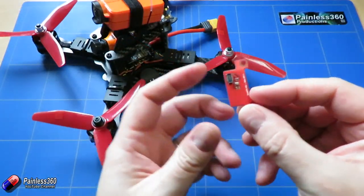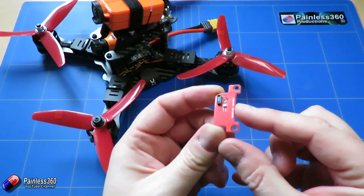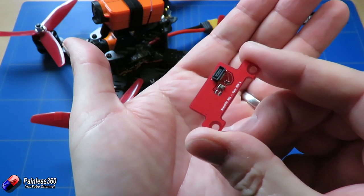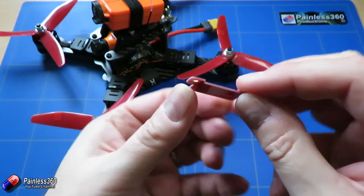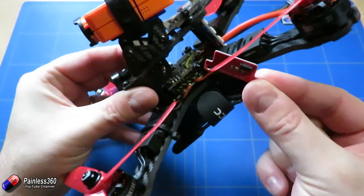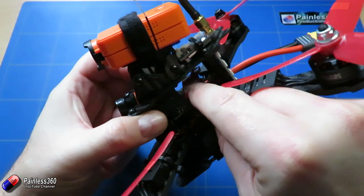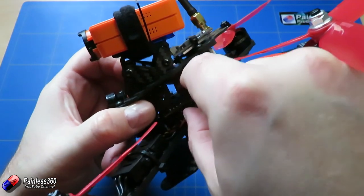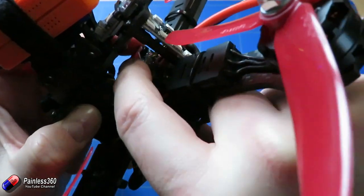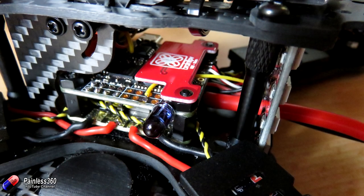So this is a little daughter board that snaps on the top of the flight controller, and this little daughter board has the other side of that connector on it, and a barometer as well. So if you want to add barometer support to your flight controller, it's as simple as popping this daughter board on top of the flight controller, positioning it, and then pressing it down into that connector. Then you can go into Betaflight and enable the barometer, and suddenly you've got barometer support.